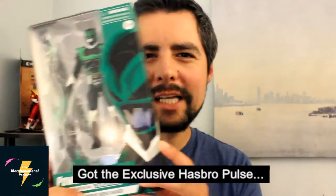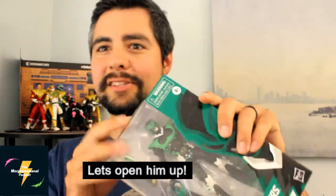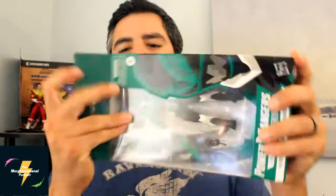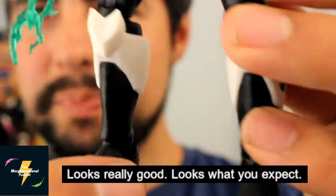Got the exclusive Hasbro Pulse green Psycho Ranger. Let's open him up. Looks really good — looks kind of what you expect.